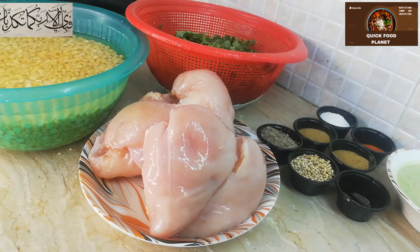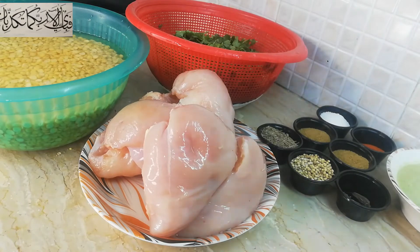Today I am going to make Shami Kebab — Ramzan special Shami Kebab. You can also make it at Eid, or at any time. When you don't know what to make, this Shami Kebab feels very nice. So we need to make this Shami Kebab.